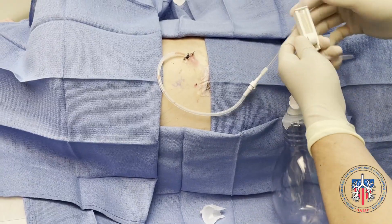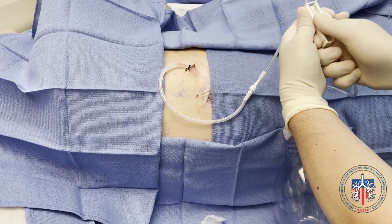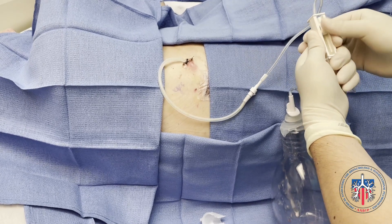The drainage dial is then moved to the up position to unlock and allow for pleural drainage through the drainage tube. We can leave the drainage dial open completely in the up position, or leave it in the halfway position to allow for slower drainage.